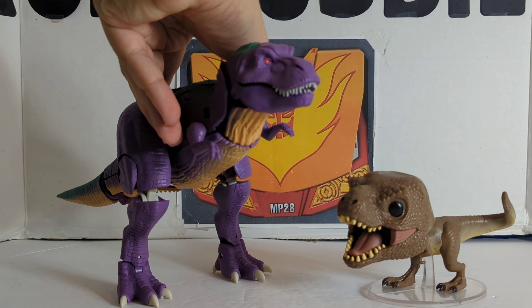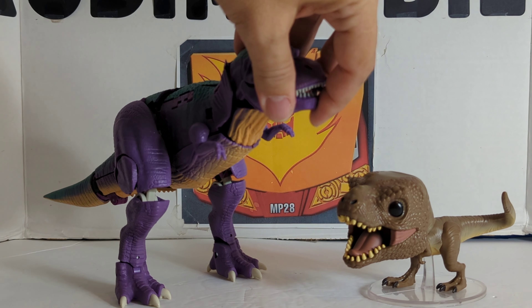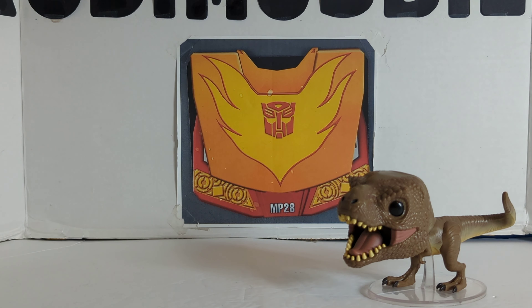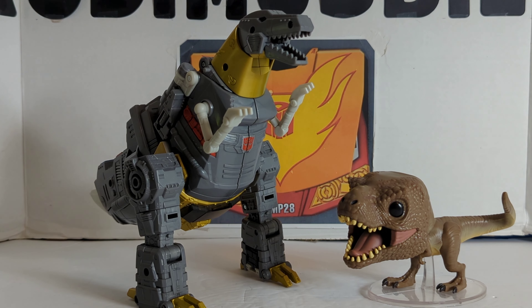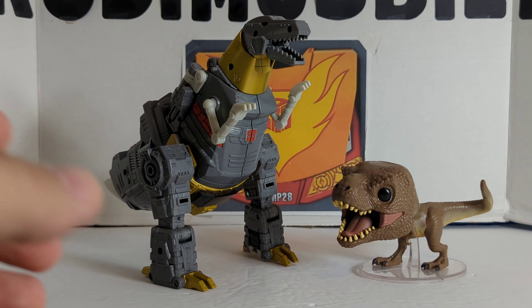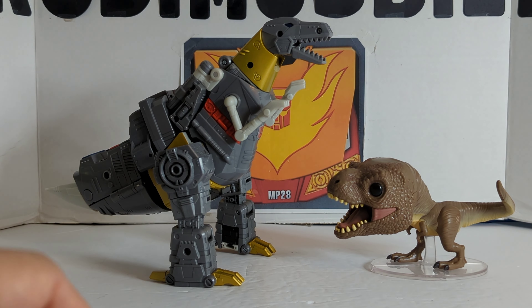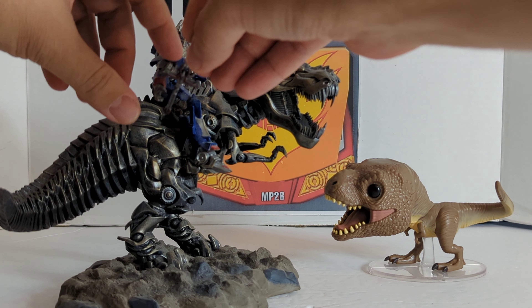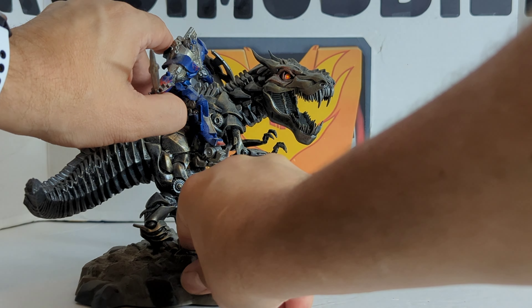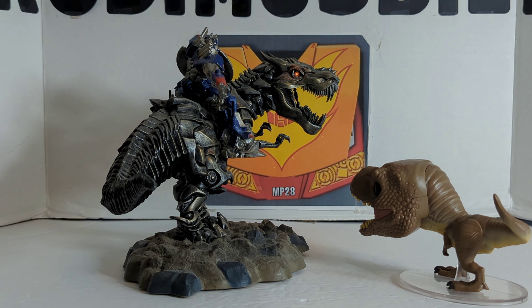Now we're going to get creative and bring back the Voltron Lions — the Blue Lion versus the T-Rex. I want to do something besides normal pops. Now we're going to bring in Beast Megatron from Kingdom Transformers, so that's a big T-Rex versus a little T-Rex. And we're going to bring in Grimlock, the old dinosaur Dinobot — this is my leader class Grimlock. You can see what T-Rexes used to look like with the short tails, and now they've completely redone what the dinosaurs look like.